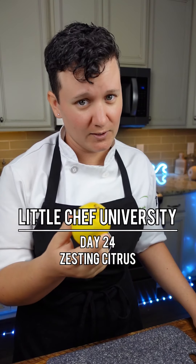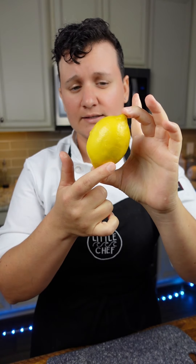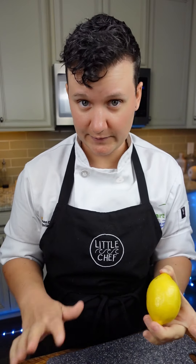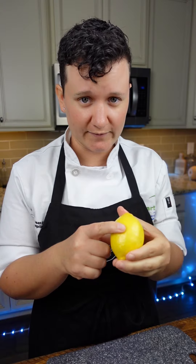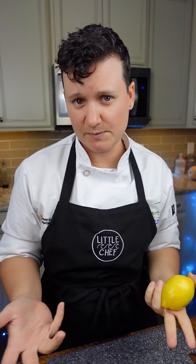How to properly zest a lemon. We are going to be eating the zest, so we're going to want to clean this. The peel of this lemon is nice, bright, and yellow — and very fragrant. Right below the peel, we have something called the pith. The pith is very bitter, and we don't want to include that in our drink or the recipe that we're cooking.